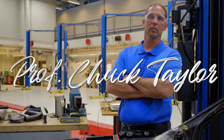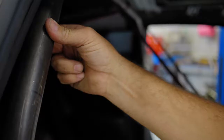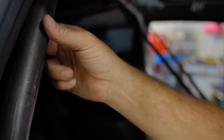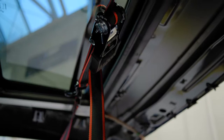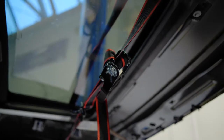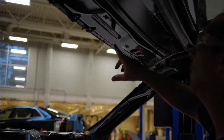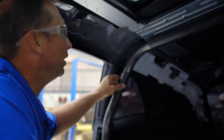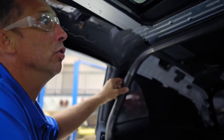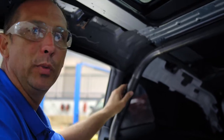We now have our rear bar installed. Next thing we need to do is get it secured, and then we'll measure for our front halo. The front halo is a bar that will extend from the rear bar up across the front of the windshield and then back to the other side. It'll be the bar that is above the driver to protect in case the vehicle were to roll over. Now since the rear bar is in but it's just tacked in, the bar actually has a little bit of wiggle to it. So what we want to do is secure it so all of our other measurements will be accurate.